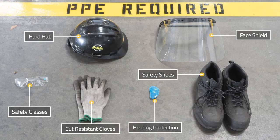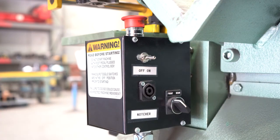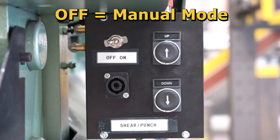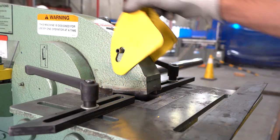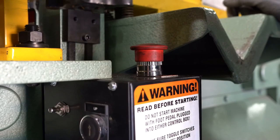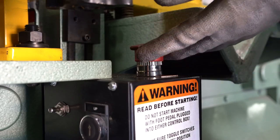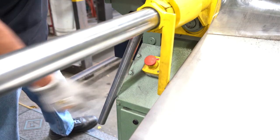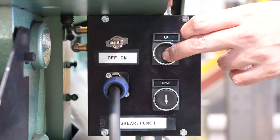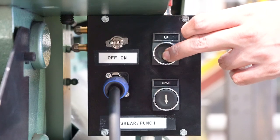Now that you have on your PPE, set the control box selector switch to the front position, turn your foot pedal toggle switch to the off position, and raise the notcher safety shield so that you can see the height needed. Start the iron worker by making sure both start and stop buttons are in the up position. Then push the up push button to lower the punch end of the beam, stopping right above your material.